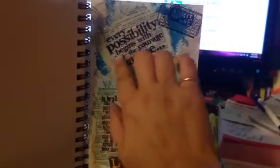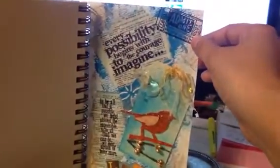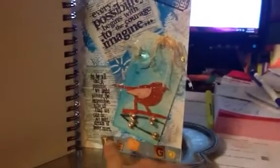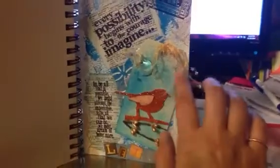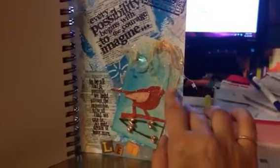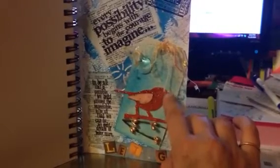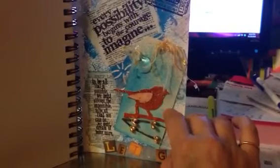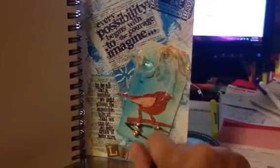I mod podged these stamps on — I stamped them onto dictionary pages and then mod podged them onto the paper. This is a Tim Holtz stamp that I just stamped on there, and these are Tim Holtz stickers. And this is just a paper scrap. I put a Ranger tag on here and I sprayed it with some delusion spray — I think those are from Ranger. And I used my heating tool to dry everything quickly.